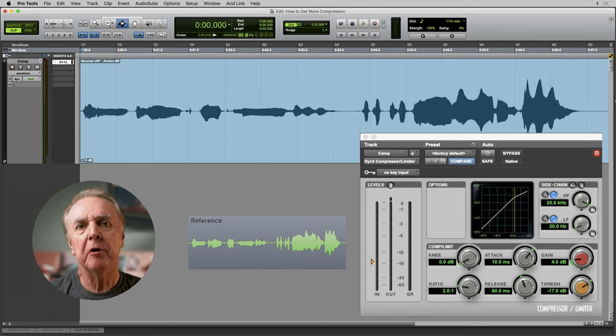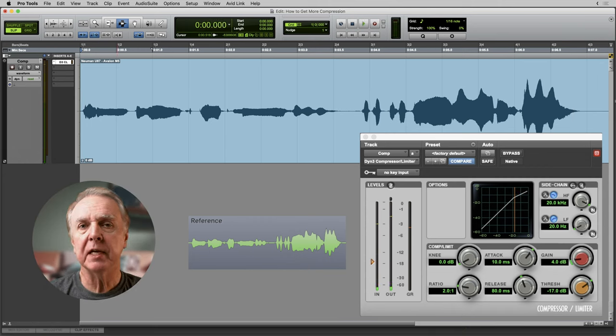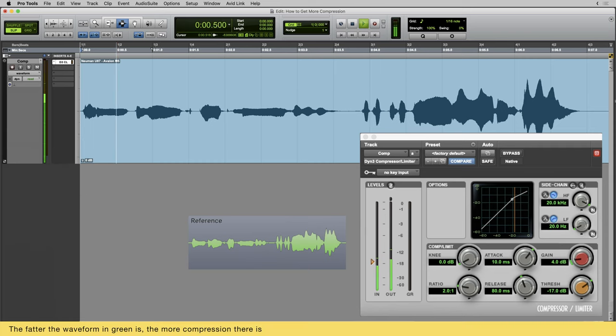There are three ways to get more compression. Here's a vocal that's already compressed. You can see how much compression we're getting from the gain reduction meter, which is hitting around four decibels on peaks. This means that the compressor is bringing down the loudest parts of the signal by 4 dB. I've corrected the loss of peak level with the gain makeup control, and I'll continue to do that as I go through my demonstrations.